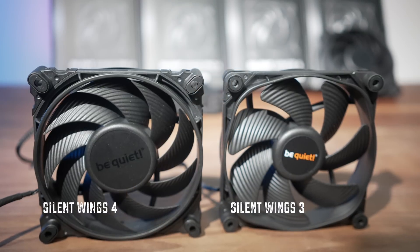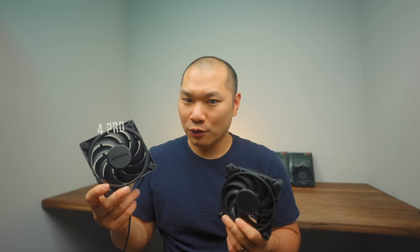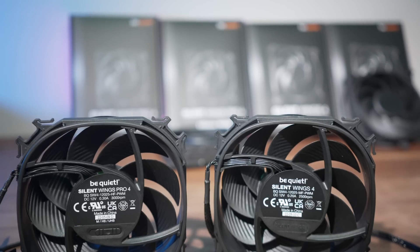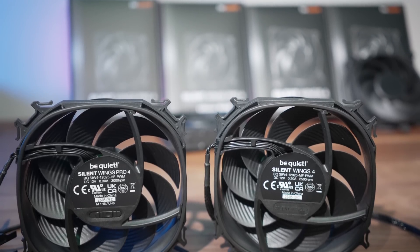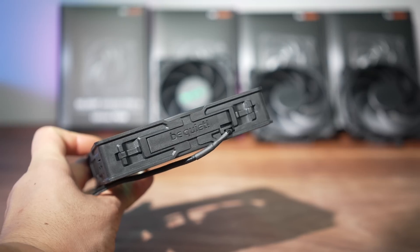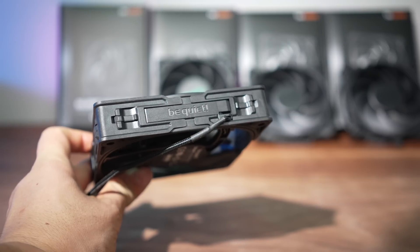We'll also check out the regular Silent Wings 4. This flagship one wears the Pro designation, but other than a few quality-of-life improvements like these radiator-specific corners and this braided cable, I think a lot of you will be just as happy with the Silent Wings 4 PWM high-speed version, because for all intents and purposes they're the same fan. The Silent Wings 4 family is the continuation of the Silent Wings line from Be Quiet, built as version 4, but they've gone through a very serious redesign compared to version 3.